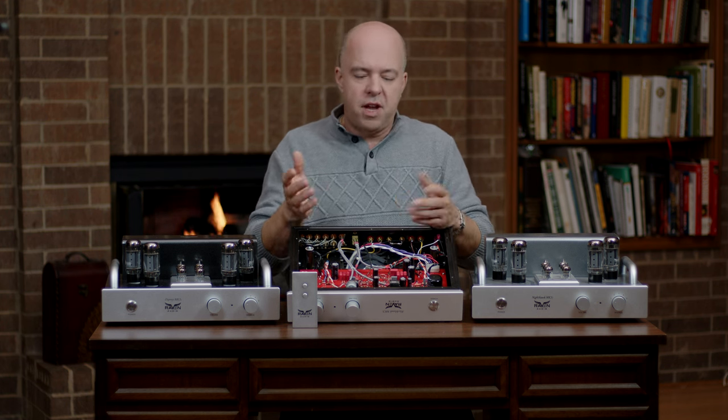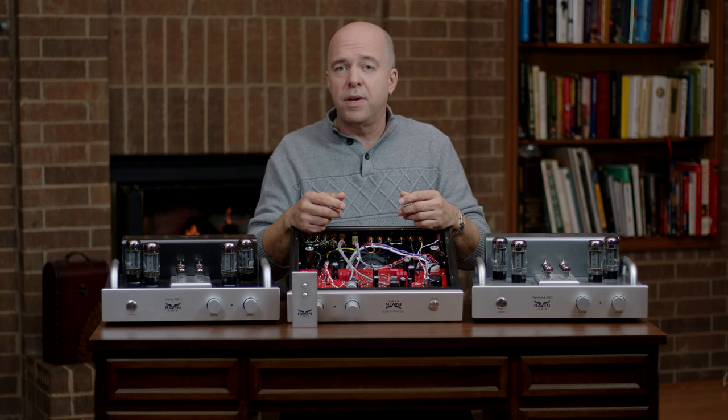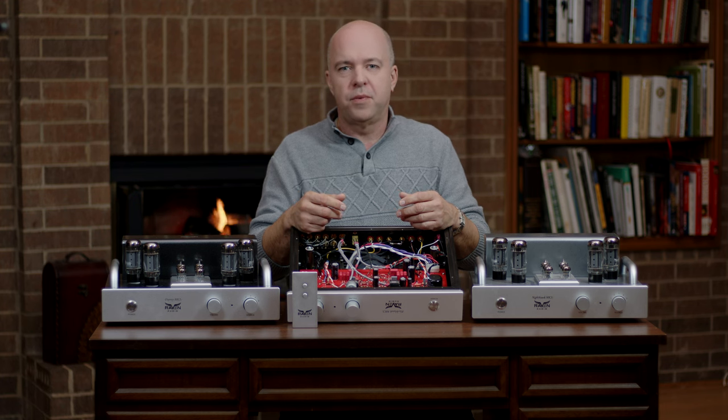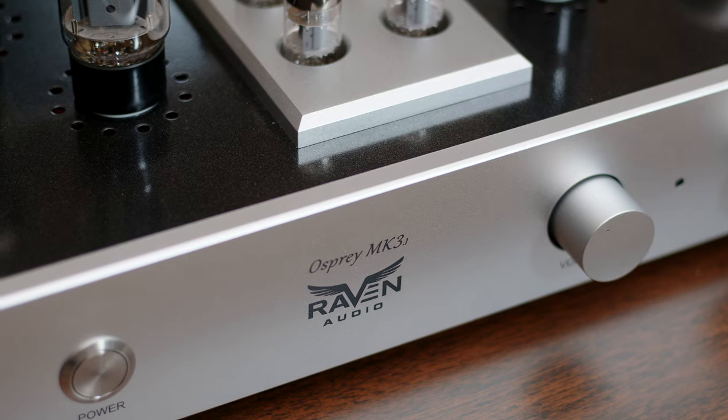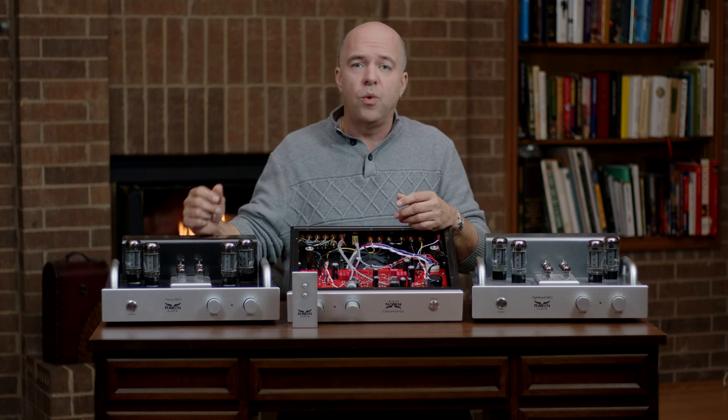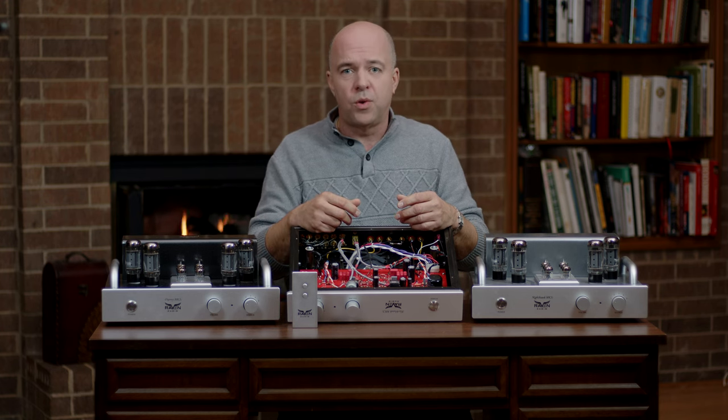Biasing is not difficult, and if you choose an Osprey, we'll teach you how to bias it, and it'll hold its bias for many, many years. The Osprey is the amp that I have in my house and also in my audio suite where I mix and master classical music recordings.